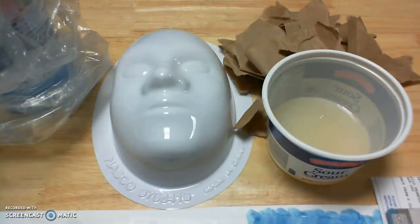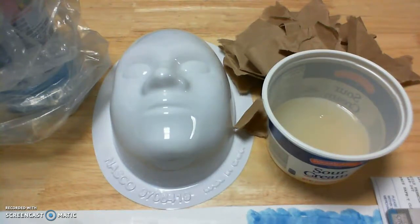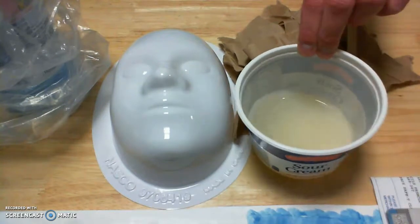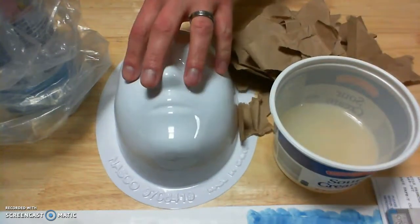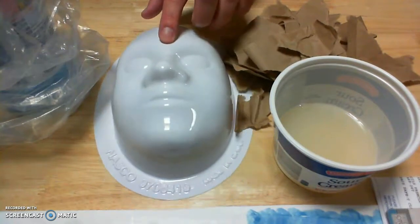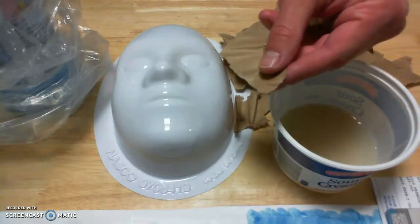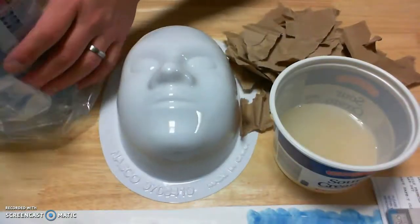Hi everyone. In this video I'm going to show you how to add some layers of liquid starch and paper mache to your mask face form. This video should be pretty short because it's pretty straightforward. Here on my workbench I have some liquid starch, which is this kind of cream-colored soupy stuff. I have my plastic face form right here, this white face mask. Over here I've got some paper that I've already shredded up into small pieces.